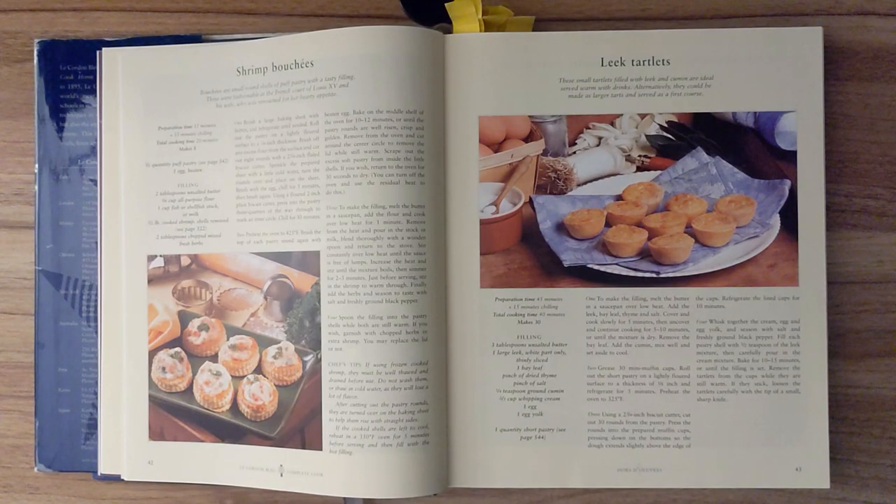Shrimp Bouchée. Bouchées are small, round shells of puff pastry with a tasty filling. These were fashionable at the French court of Louis XV and his wife, who was renowned for her hearty appetite. Preparation time is fifteen minutes and thirty-five minutes of chilling. Total cooking time is twenty minutes, and this should make eight.